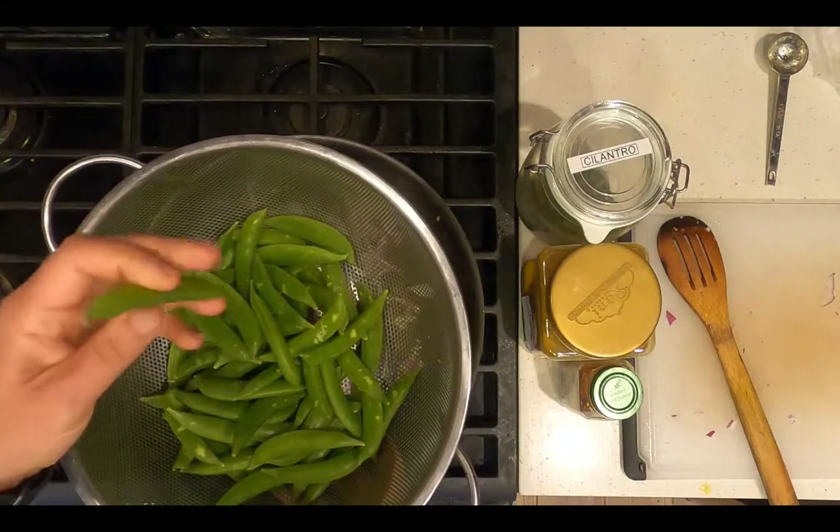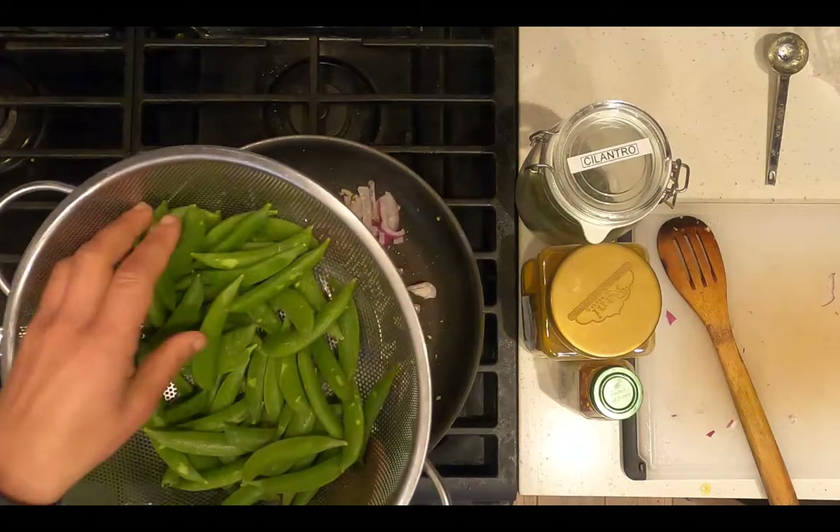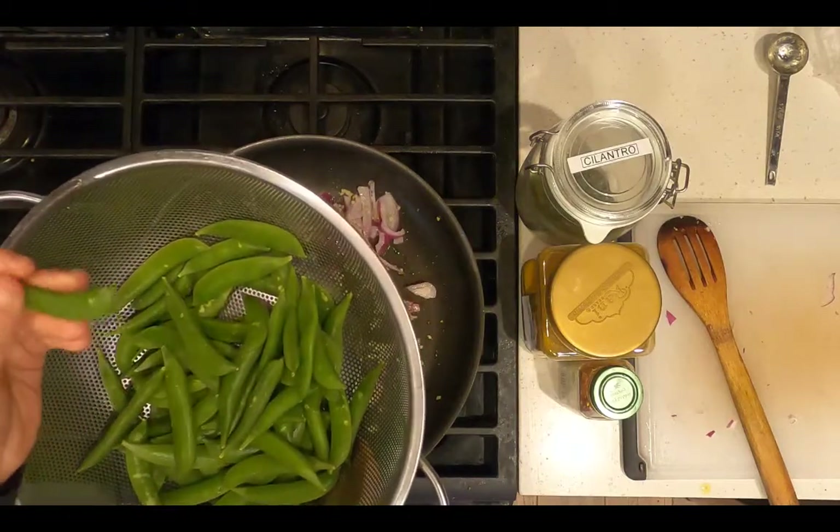Meanwhile, take at least two cups of sugar snap peas and rinse them over the sink, removing any of the stems at the end.